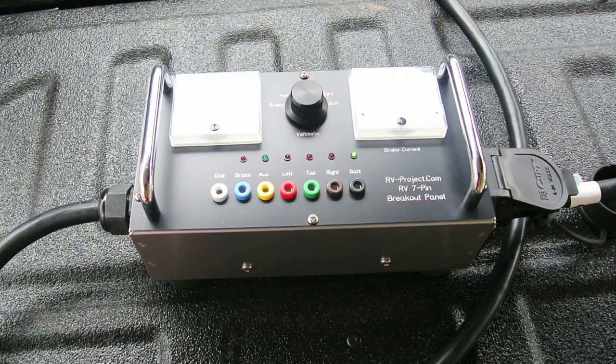I built this trailer wiring breakout box to assist in troubleshooting an issue I had with my RV's brake wiring. While there are products that exist that can test both the tow vehicle and trailer, I didn't find any products that allow testing of both units while they're operational — when they are hooked together.